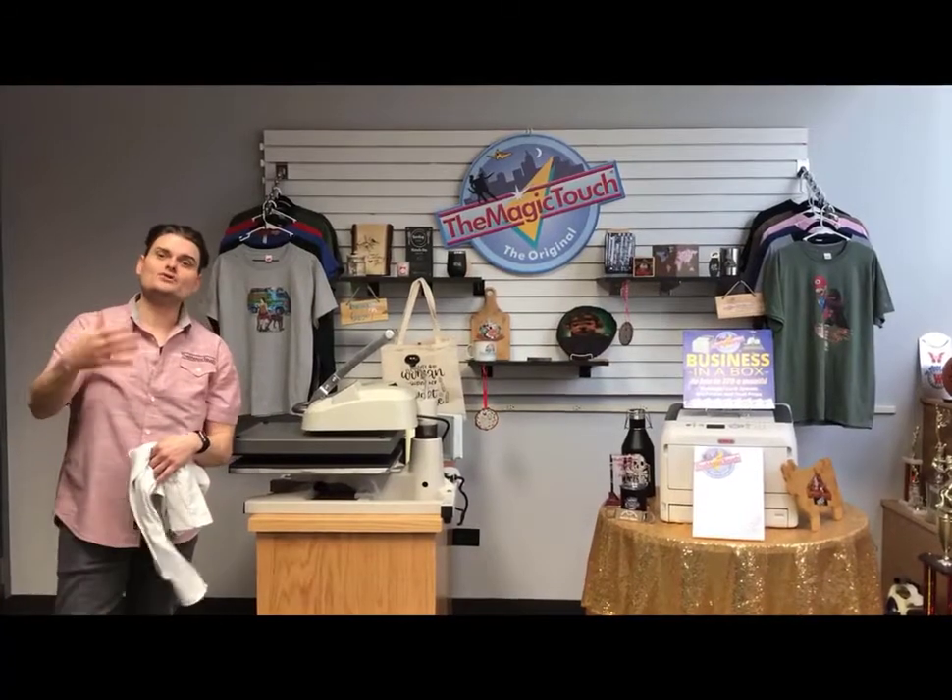Hey, it's Joseph from Magic Touch. I'm going to show you how simple it is to make money at home using the OKI white toner printer with Magic Touch paper. We're here today to show you our trade show demonstration, showing you the whole range of what the Magic Touch arsenal has to offer, powered with the OKI white toner printer. We're going to show you what you can become, which is a one-stop shop.